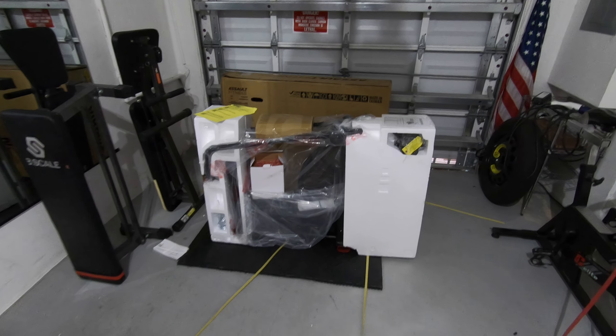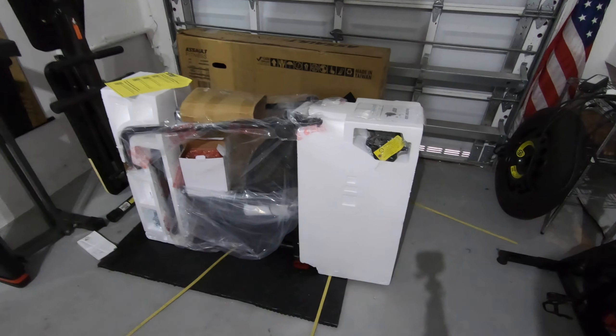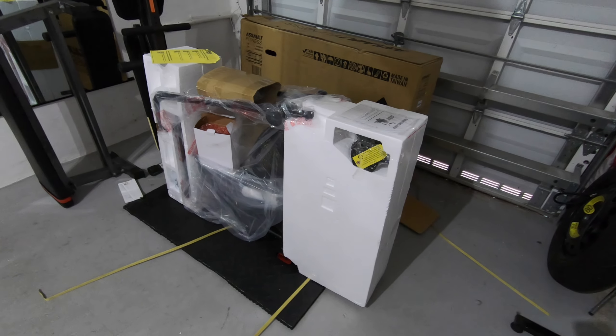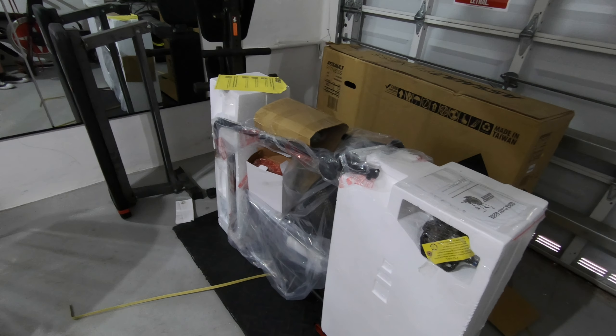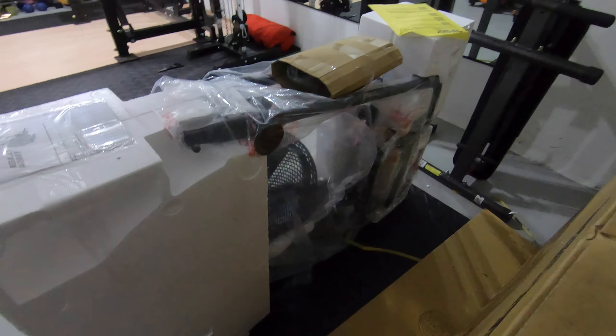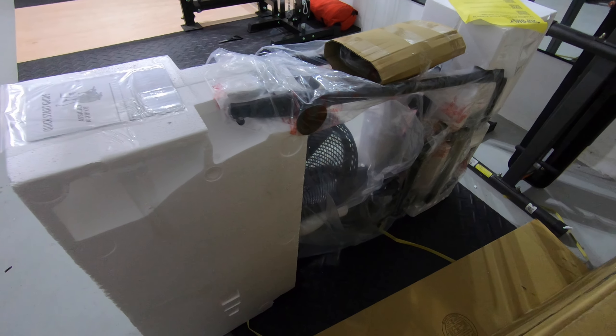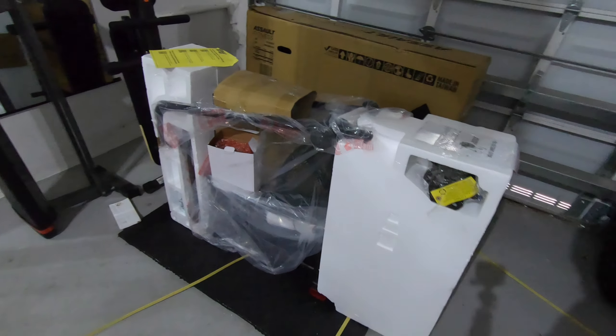All right, so we just took the box off and here's how it looks packaged. Looks like it's nicely packaged in the Styrofoam. We'll go ahead and start taking this out of the Styrofoam and putting it together.